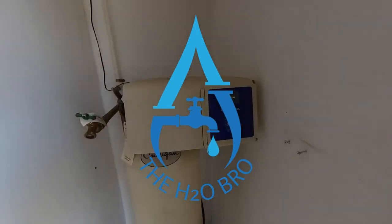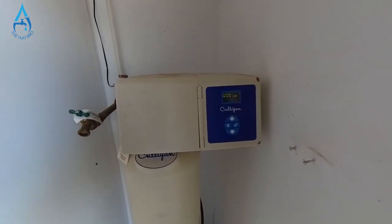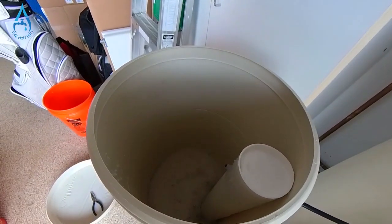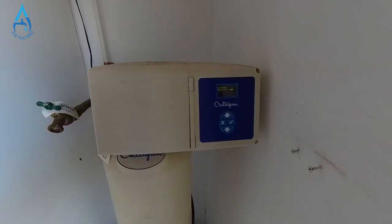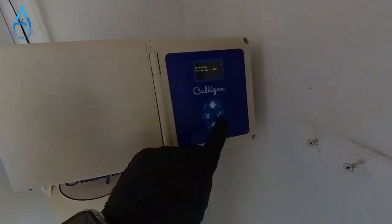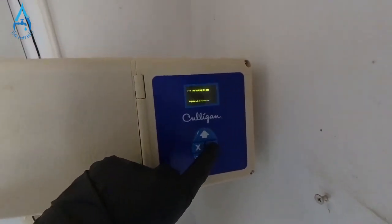Welcome back. Today's video is about high efficiency water softeners. If you notice that your salt level is just not going down anymore — it's been months and the salt level has been the same — and you're not getting soft water, chances are the unit is not counting your water anymore.